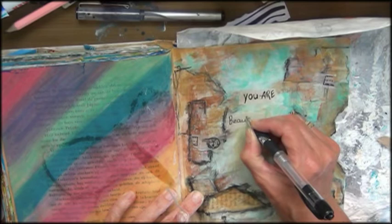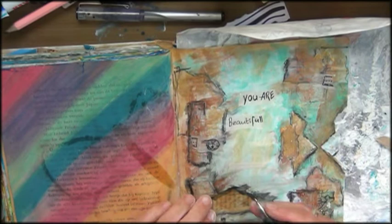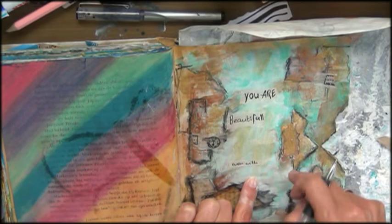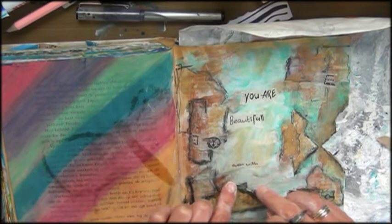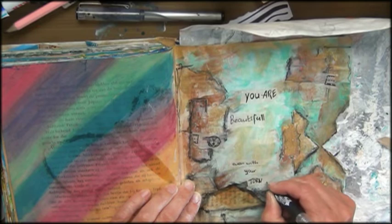Maybe even those torn edges make you beautiful. And I think that's the message that we need to hear. Because in society the message always is you have to be beautiful, you have to be slim, you have to wear makeup, you have to be a certain way or look a certain way — only then you can fit in. You have to do all these things to be beautiful. And I say no. You are beautiful. Why? Because you are. You are unique. There's nobody else like you.